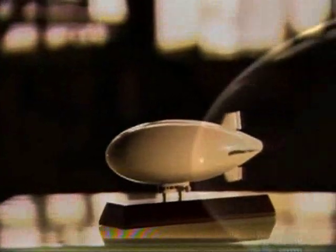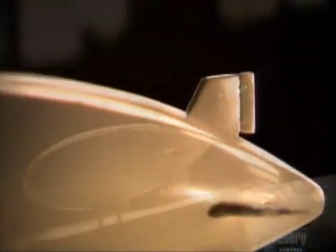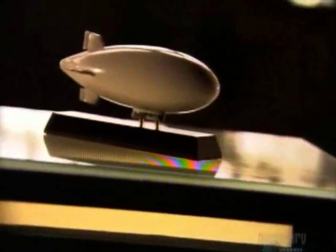An airship is basically a large helium balloon with an engine for propulsion. The passengers and crew ride in a gondola suspended underneath. When there's an inside frame supporting it, the airship is called a rigid type. When there's no framework, it's called a non-rigid type, or blimp.